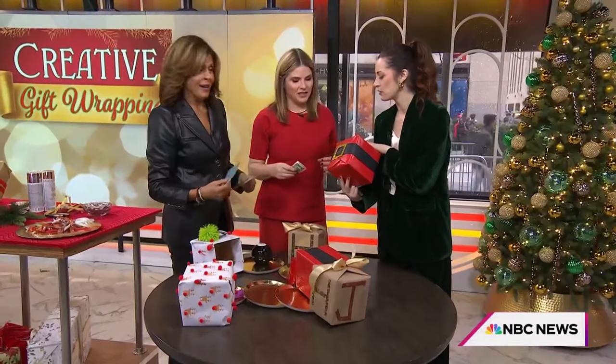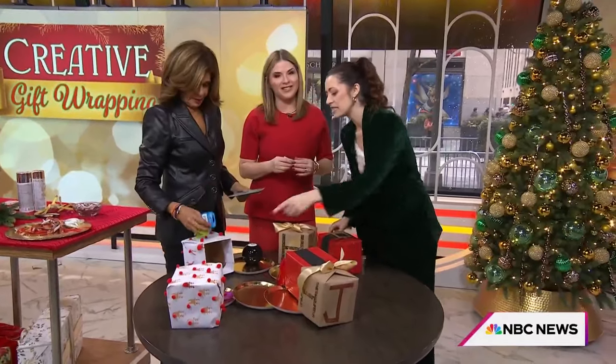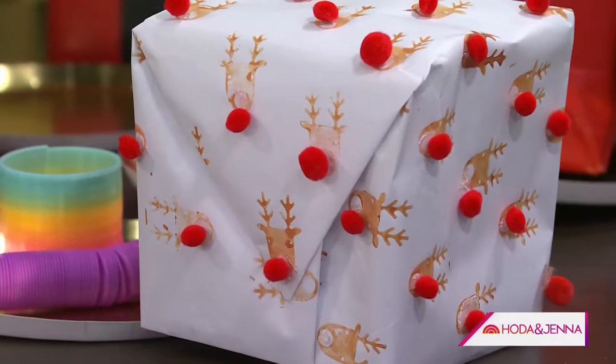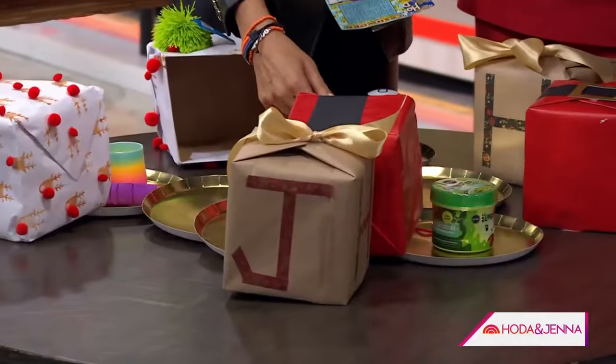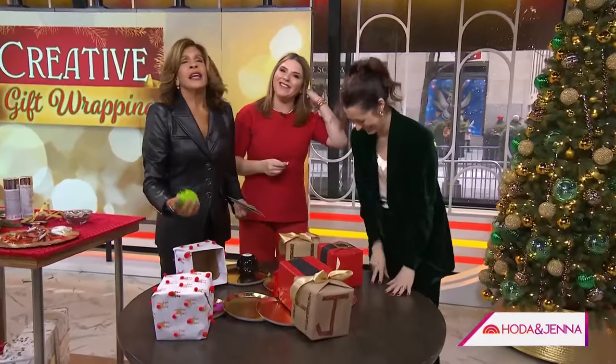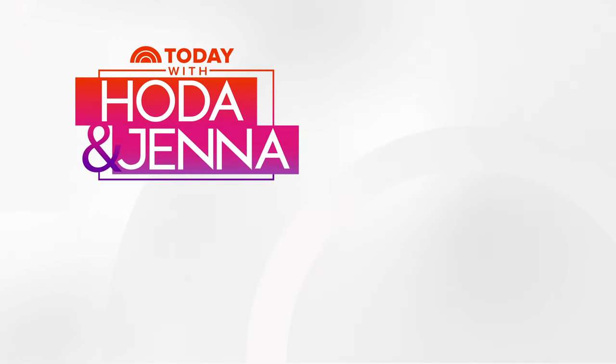And here are some more fun wrapping ideas — you can do a stencil, kid stamps with a little Rudolph, or cute little initials. Can you glue it down? Glue dots! Thank you — the winner of the day. We'll be right back.